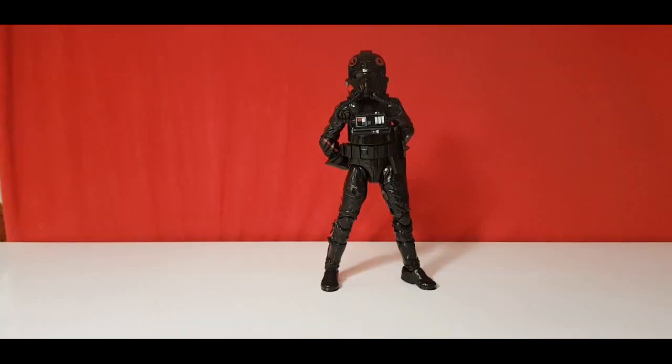Okay, welcome back. I've taken some photos and, to be honest, it's not a bad figure. I think we lean more on the looks rather than the posability and articulation on this one, unfortunately. But nonetheless, we'll go through articulation, sculpt, and accessories.